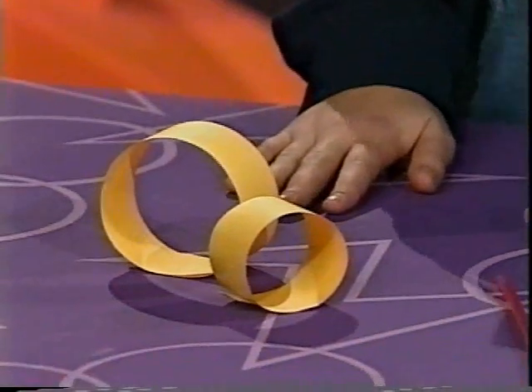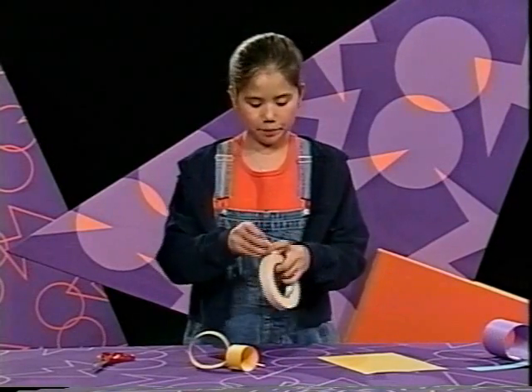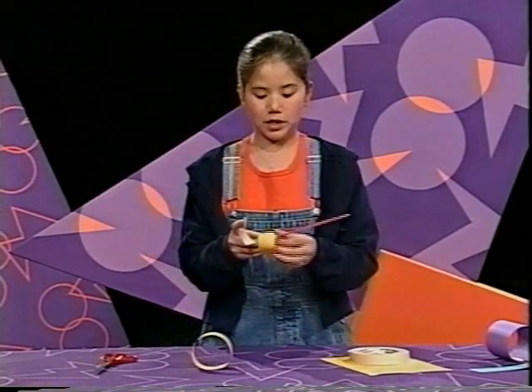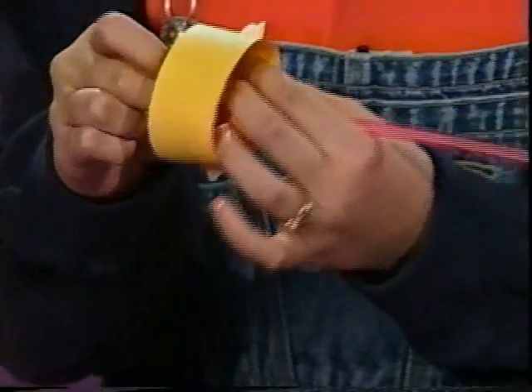Okay, now that we have two hoops, we can attach them to the straw. It took me a long time to figure out how to attach the hoops to the same side. I suggest putting the smaller hoop in the front and the larger hoop in the back.